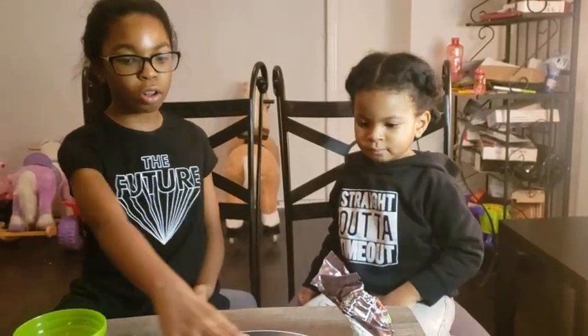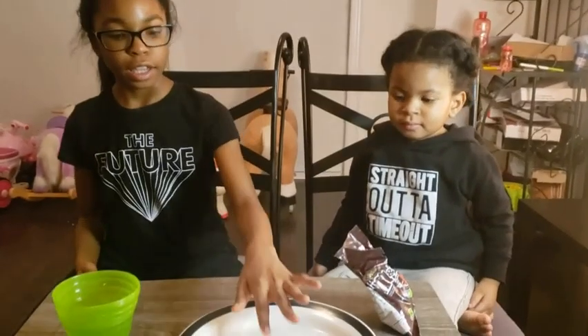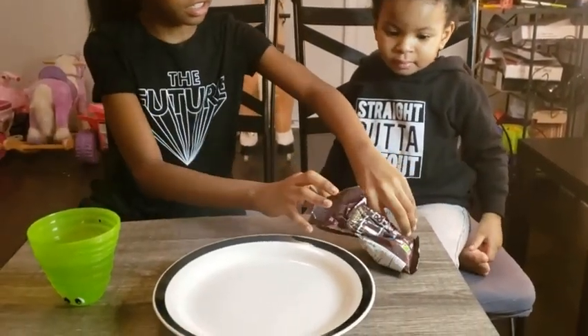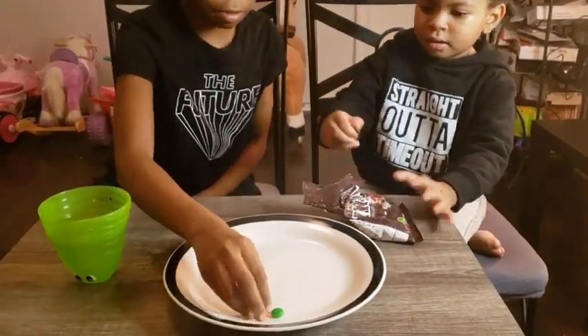So this is our next experiment and what we have to do is put M&Ms all around the plate. Then we have to put hot or warm water in the middle and let it turn to light with colors. So let's start, Yana, help.